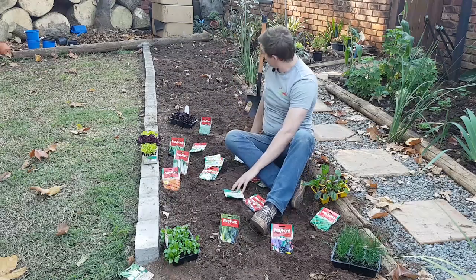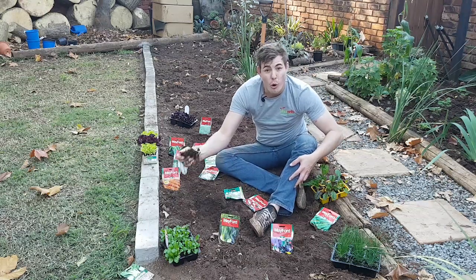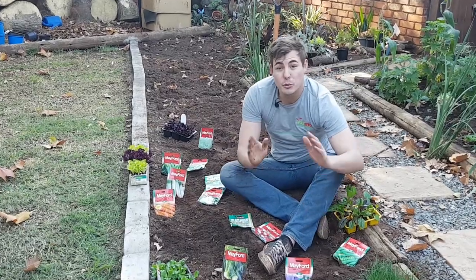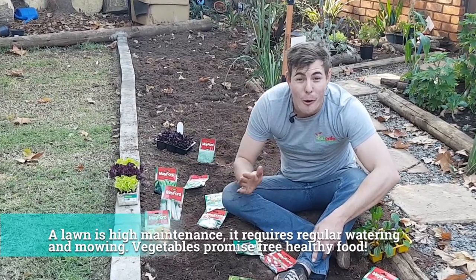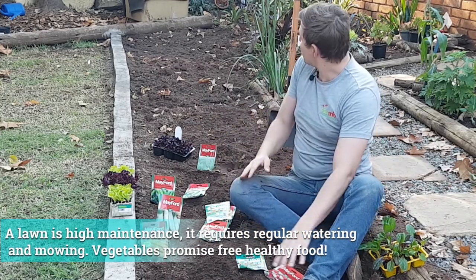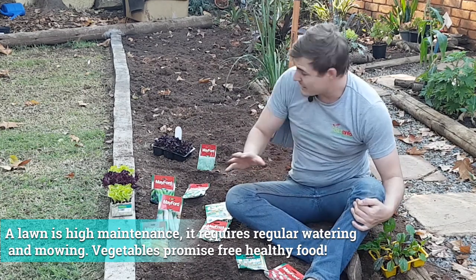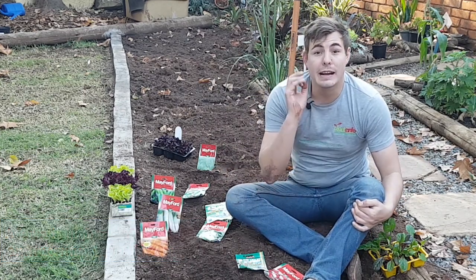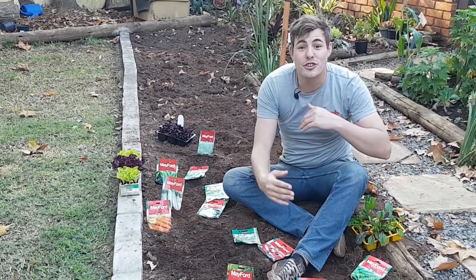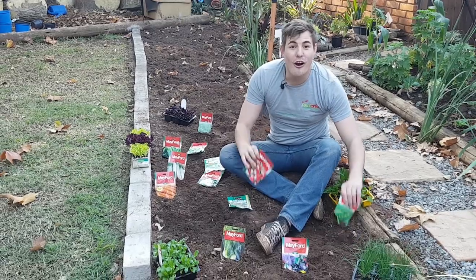As you can see I've got a nice long garden bed over here — this used to be a bit of lawn. Trust me, if there's one thing in the modern garden you want to be doing, it is getting rid of lawn and planting your own food. I've prepared this entire bed with some homemade compost and nice organic material, and next is some fertilizer before I start showing you where we're going to plant what.